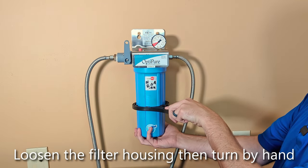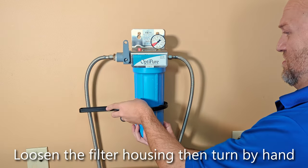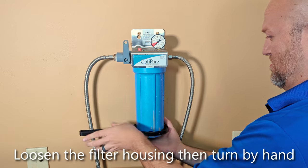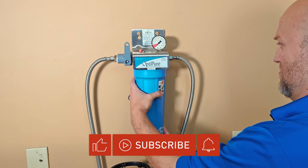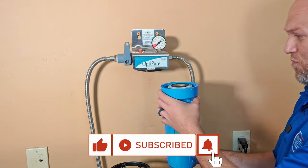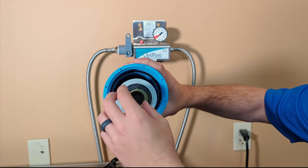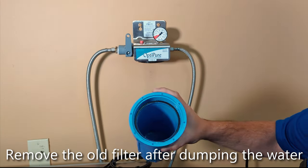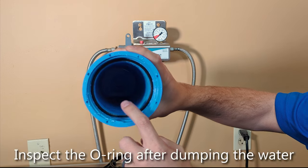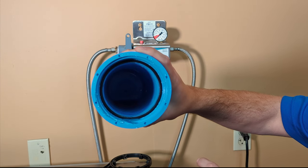Next, unscrew with your filter wrench, which will come with your filtration system. Then unscrew with your hand once loosened. The next thing to do will be to dump the water. Once your water is dumped, remove the old filter and check the position of the O-ring to make sure that it's still seated within the cartridge.